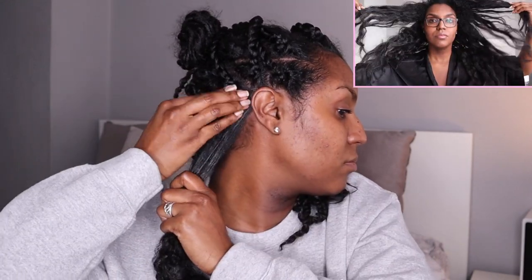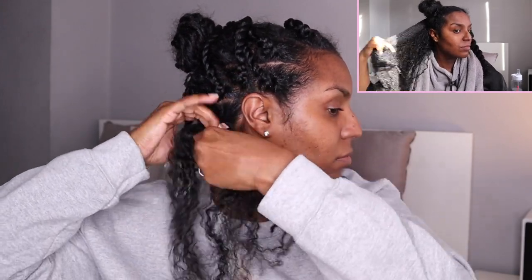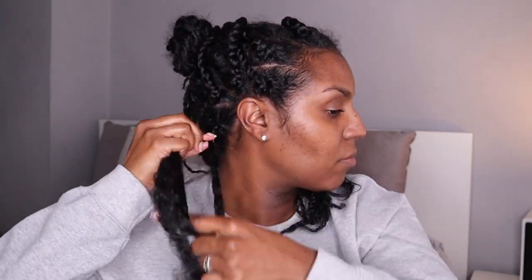If you haven't done so already, check out my juicy twist video and my DIY hydrating hair mask video. If you've got this far and you're enjoying the content, go ahead and give the video a thumbs up and leave a comment below if you have any questions.